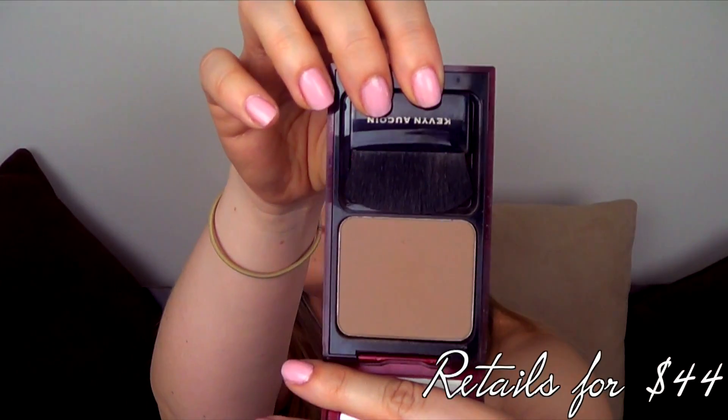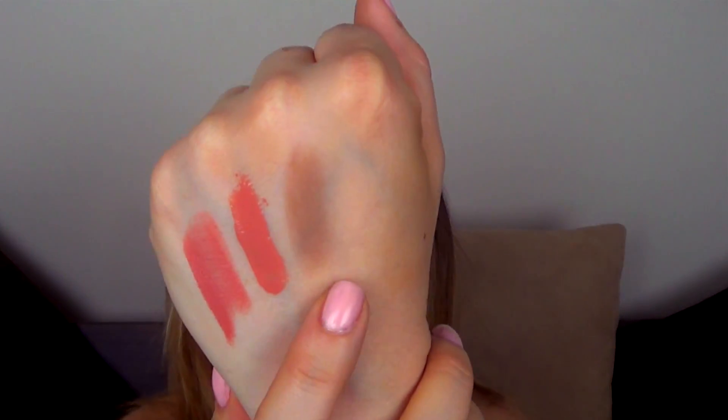The last pair I have to show you is a set I've been using on my cheeks this month. First is the Kevin Aucoin Sculpting Powder in Medium. Unlike Benefit's Hoola Bronzer or NARS Laguna Bronzer, which people use for bronzing and contouring, this is strictly a contouring powder — you do not want to bronze with it. It's a very brown-gray color, which is perfect for contouring. I've been using it pretty much every single day, either making my contour look really strong or keeping it very soft. It's a definite staple in my makeup bag and something I would definitely purchase again.